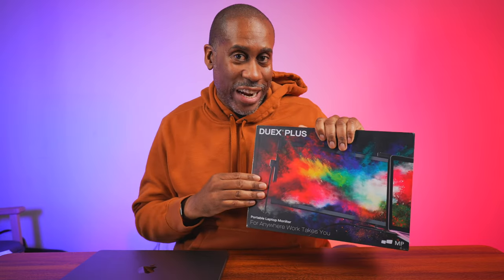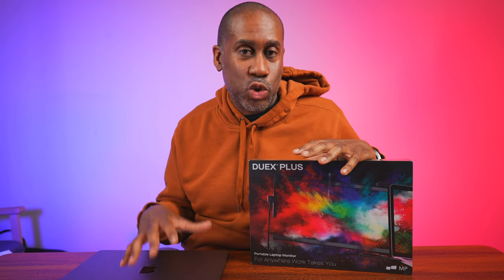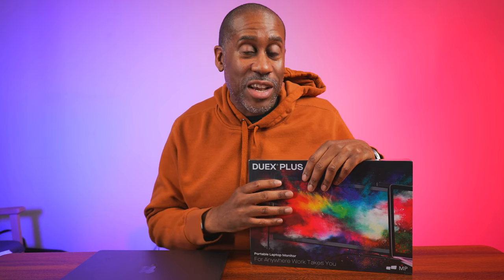Hey everyone, this is Larry with Today I Feel Like. I edit my videos on my laptop — I use my 14-inch MacBook Pro — and sometimes I just wish I had more screen real estate when I'm editing. Now I can actually get that because I have the MobilePixels Duex Plus. It's a portable monitor I can use with my laptop or other devices. Today we're going to unbox it, take a look at it, and try it out while doing some editing or other tasks. Let's get it out of the box!